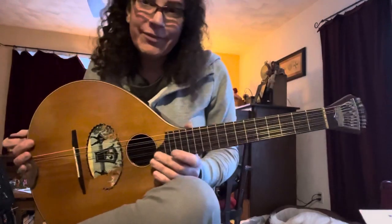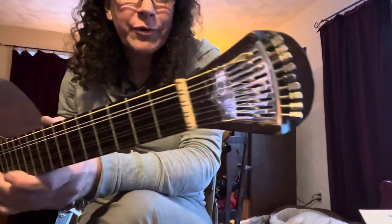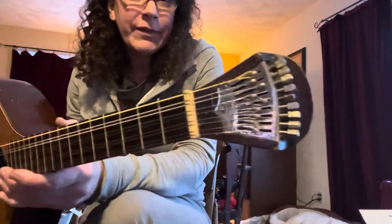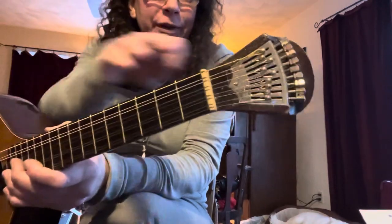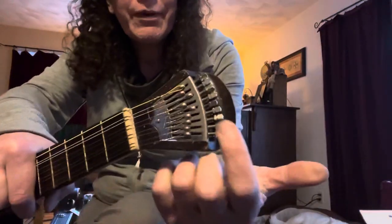So it takes a lot to string these up. This has Preston tuners, which were named after an English cittern maker in the 18th century who popularized these little mechanical things, and it's tuned up using a watch key. You have to have a loop on this end and then a loop on this end.